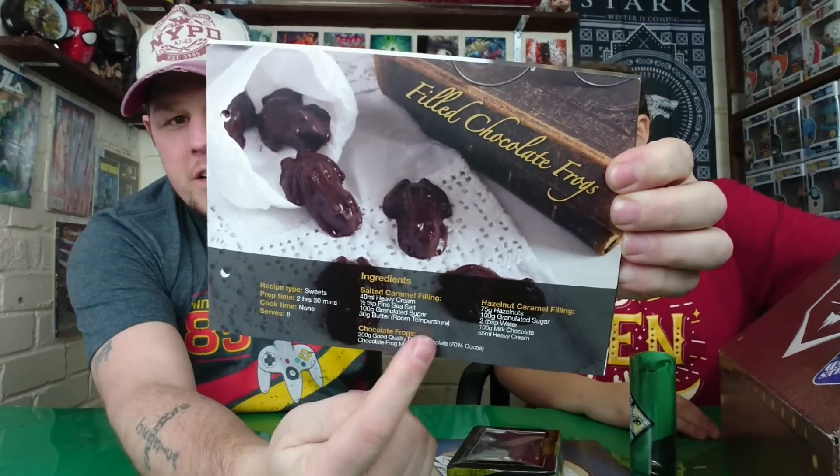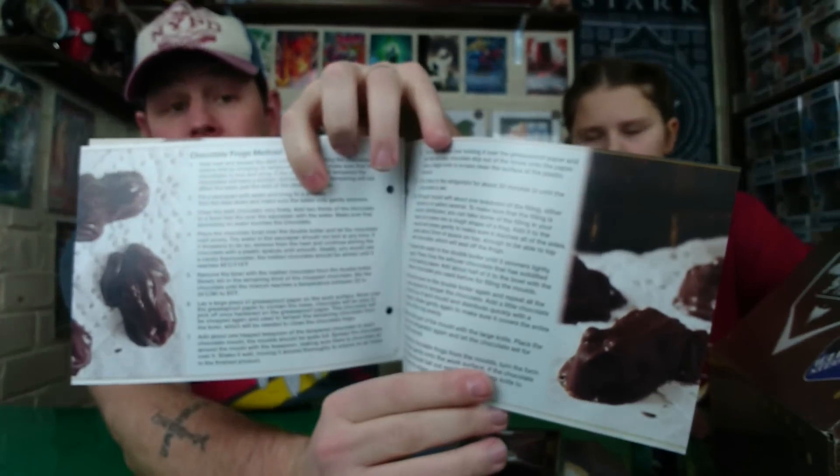We have a filled chocolate frog recipe. It's got all the ingredients and tells you how to cook it. I'm going to do one of them — the Weasley breakfast one that we got in there too. Next thing!